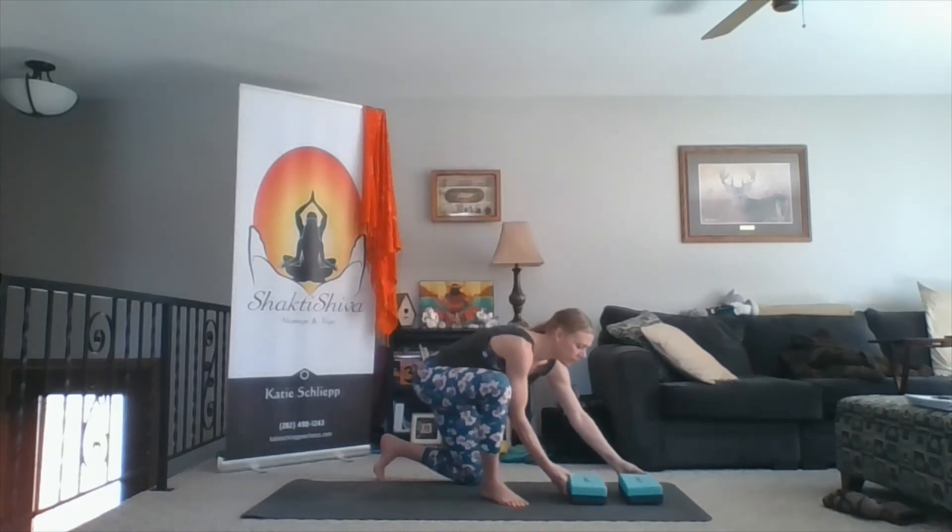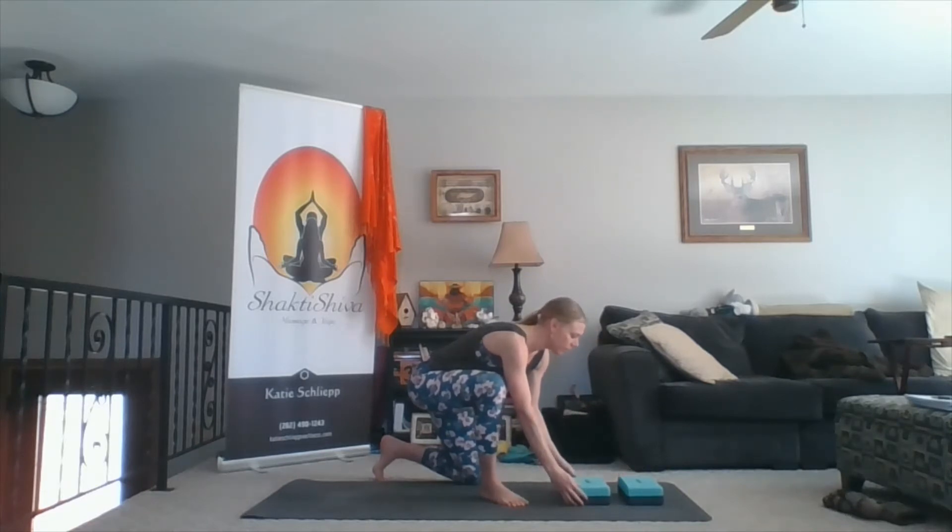We're going to hop on our backs on our mat. If you have yoga blocks, some pillows, or a stack of blankets, we're going to start with those. Set two blocks apart, maybe about four to six inches in between, either on the lowest height or up to your highest height. You can also use pillows or a stack of blankets to lift your ribs up off the mat.